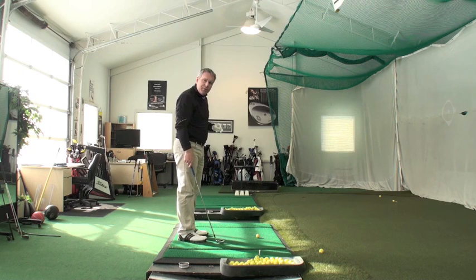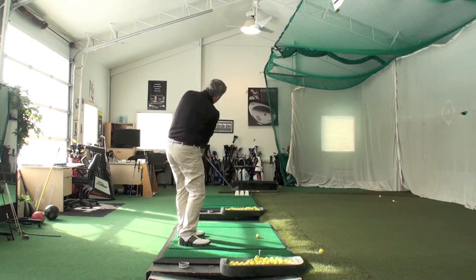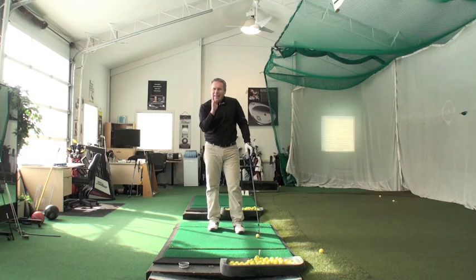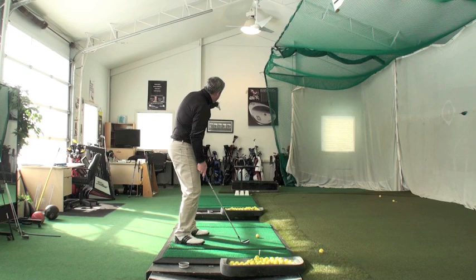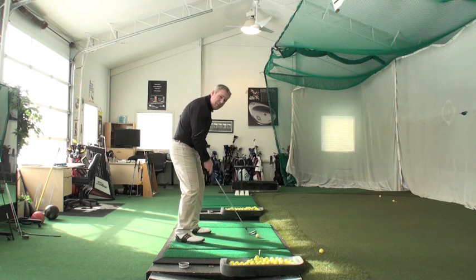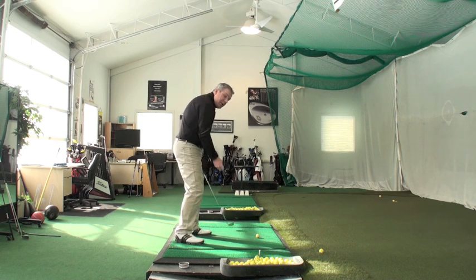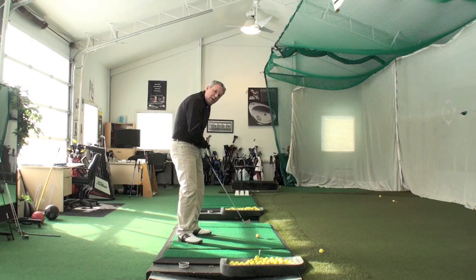For the fade setup, if I want to go from the Nicklaus picture back to the Vokey picture, I need to make sure the momentum is going towards the Nicklaus picture. Notice the difference: for the draw I line up to where I want to end up and play the ball back. For the fade, if I play the ball forward in my stance and aim to the Vokey picture and try to swing to the inside or start the ball left of the Vokey picture, it feels like I don't have enough room — my body's kind of in the way.